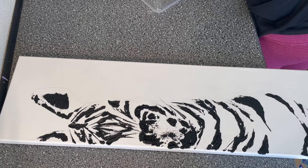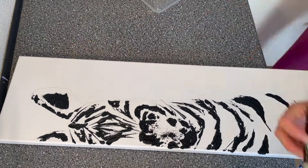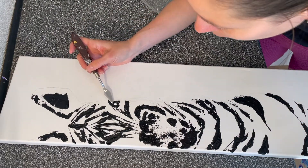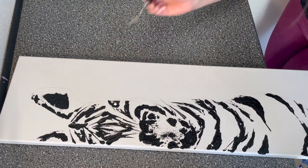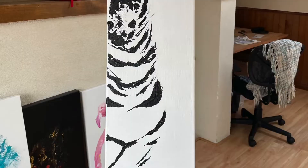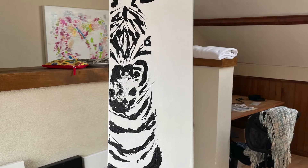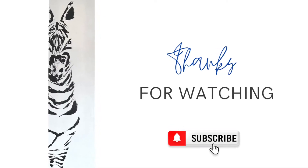This is the final result — the painting is almost done and I really hope you appreciate it. Please send me a comment if you have any questions and I will be happy to answer. You can find me on Instagram as well, where it might be a little faster. I'm super happy with the end result. Thank you so much for watching and see you next week!